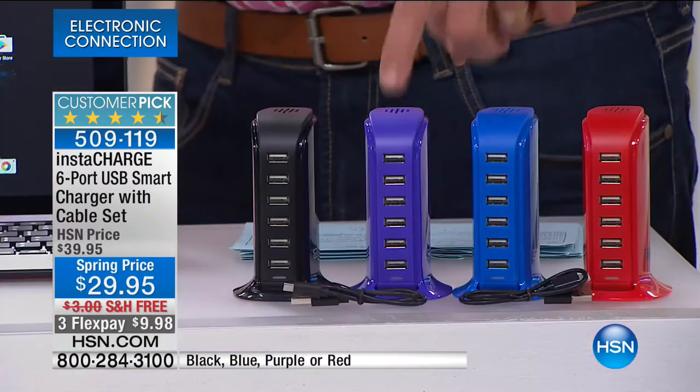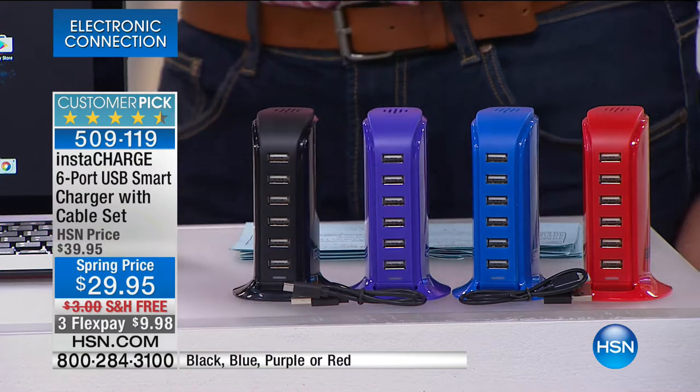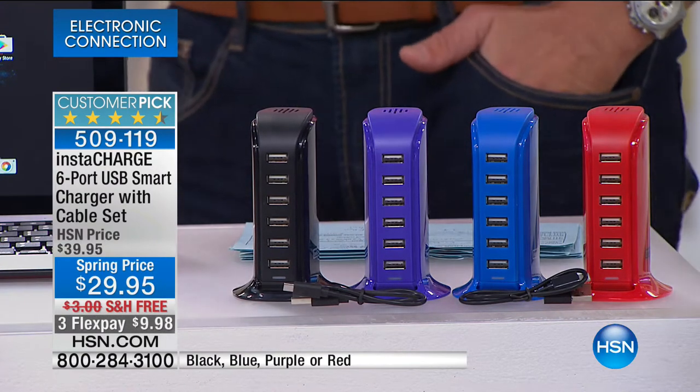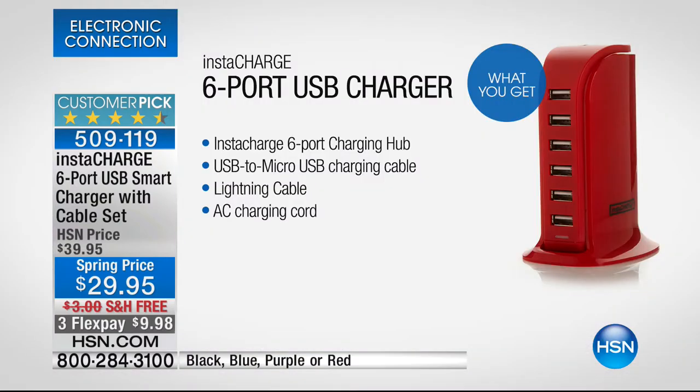The purple is the most limited. We have red, blue, purple, and black. It also comes with two cords — a USB lightning cable and a micro USB cable. More than likely you've already got a cord with your phone or tablet. All you have to do is plug it straight in. One flex pay of less than $10.